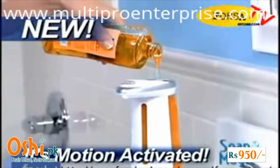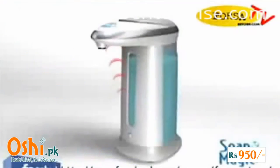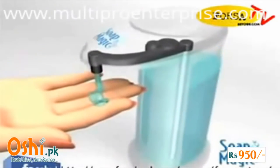Just fill Soap Magic with any liquid soap to eliminate the slime, the grime, and it's germ-free every time. The secret is Soap Magic's built-in motion sensor that detects your hand and activates the pump, dispensing the right amount of soap every time.